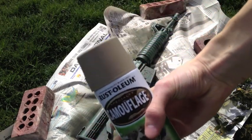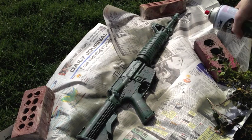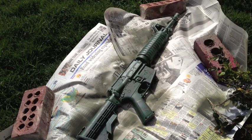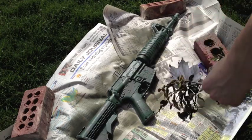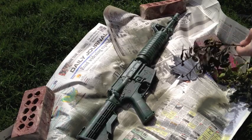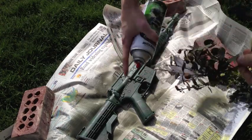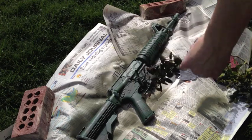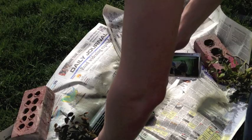I'm now using this light tan, already shaken up, and I'm going to do the same thing I did with the other color. I'm going to kind of fill up other spots that just have the dark green on it, and I'm also going to try to overlap the other color as well to give it a nice forest look and overlay.